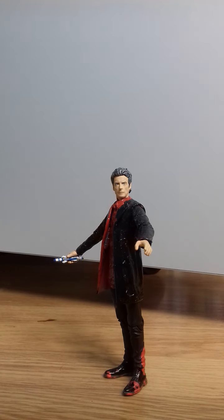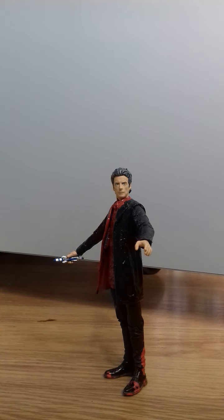Hello and welcome to a custom figure review. Today we are reviewing the 12th Doctor — I guess you can call it the Monk Trilogy. This is just a custom version of Peter Capaldi's Doctor that I made, set within Series 10.